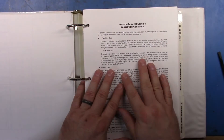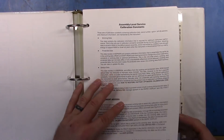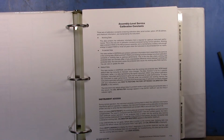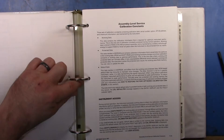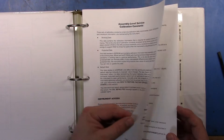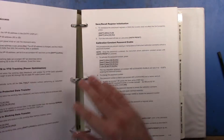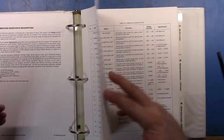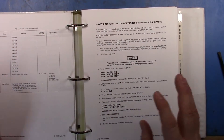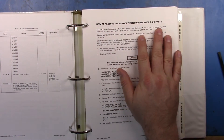I love reading manuals — I really do. When I bought my F-150, I was probably one of the few guys who had read the F-150 manual from end to end prior to my truck actually being delivered to the dealer. That might be a sad commentary on my life. But anyway, as I was going through this stuff, I noticed this item: 'How to restore the factory optimized calibration constants.' I thought I'd do this — get the data and return the unit to its start-of-play configuration.